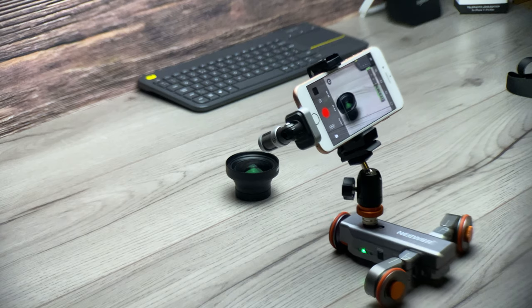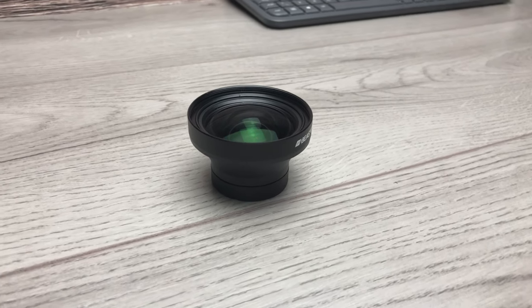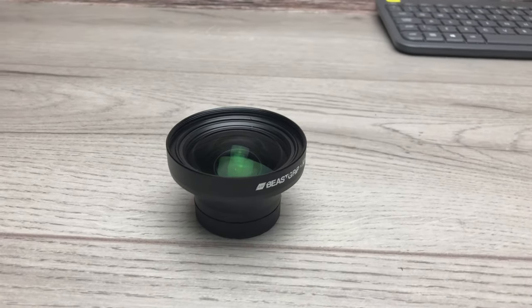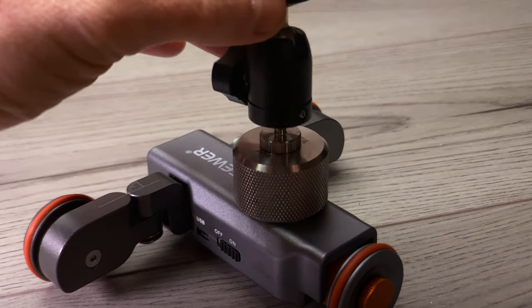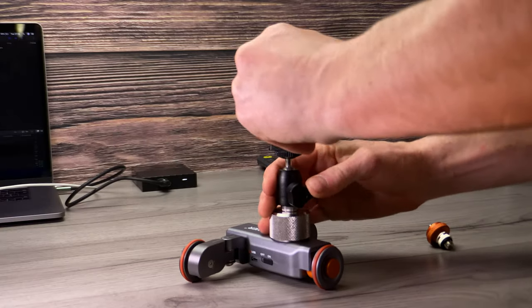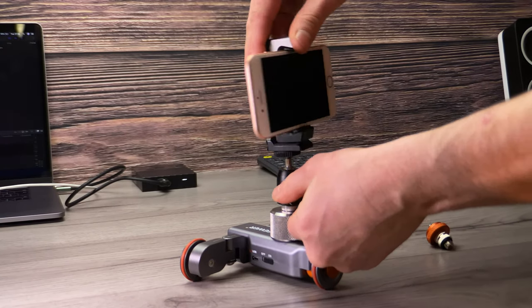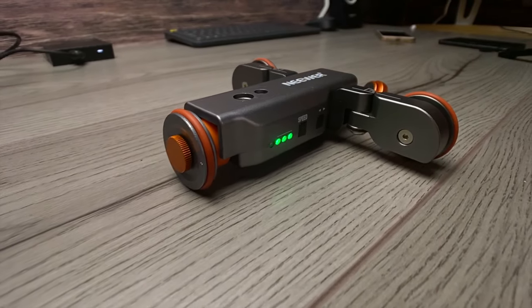The problem I found using a smartphone on it is something called rolling shutter. Because the sensor on smartphones is very tiny, it picks up the littlest micro-jitters. I tried it with stabilization on and off and it still picked them up — and it looks ugly. My workaround was buying a couple of 200-gram weights from iRig off Amazon — I'll put a link in the description. By adding more weight to the smartphone, those shakes are minimized drastically, giving really nice smooth footage and completely solving the problem.